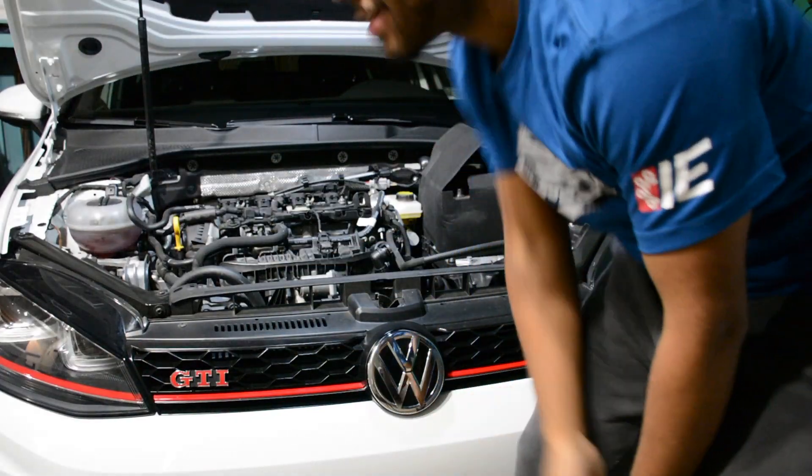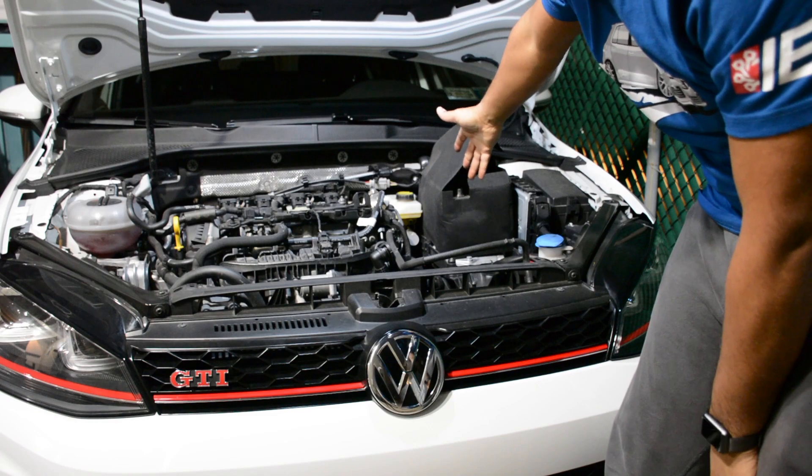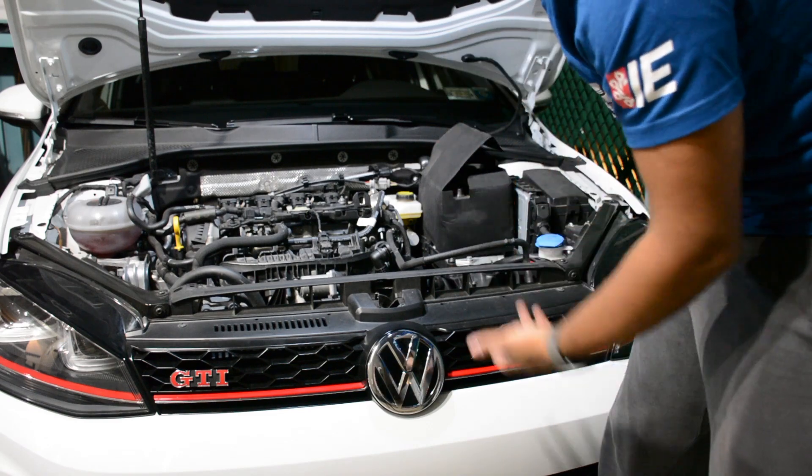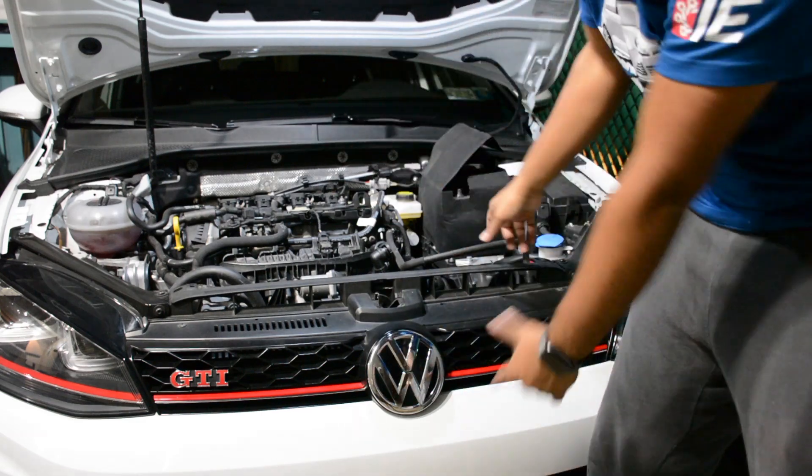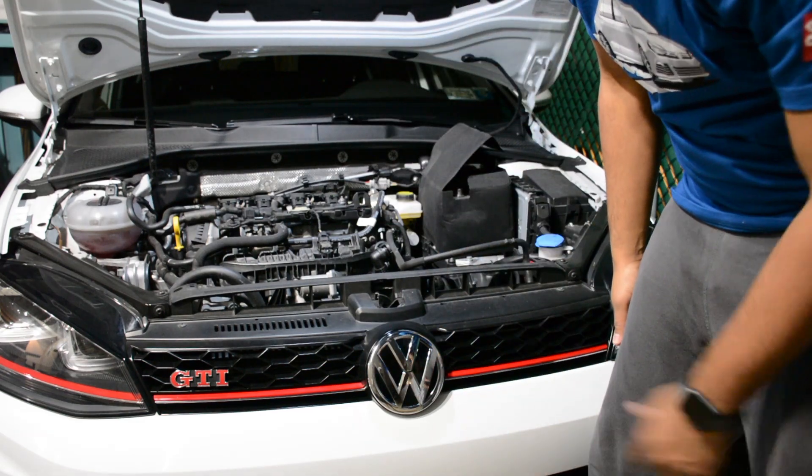We are back. That didn't take long, did it? Everything's out of the car — old air box, everything else is all out of the car. Battery's disconnected, everything is out of the car, ready to do the install. So definitely let's get to it.